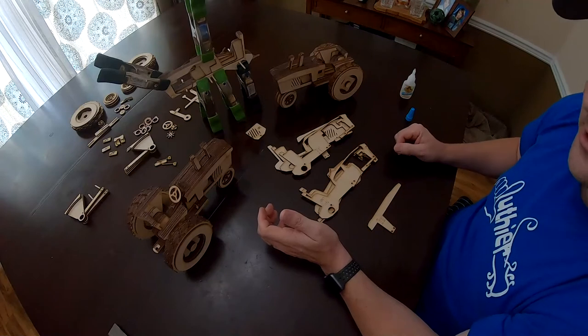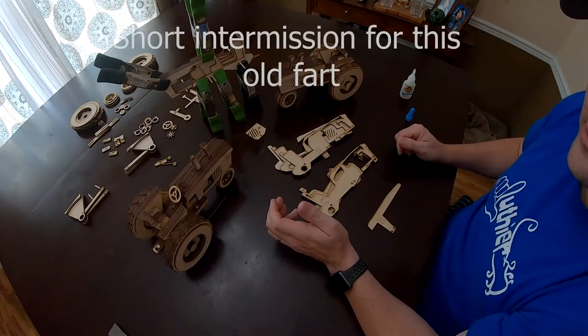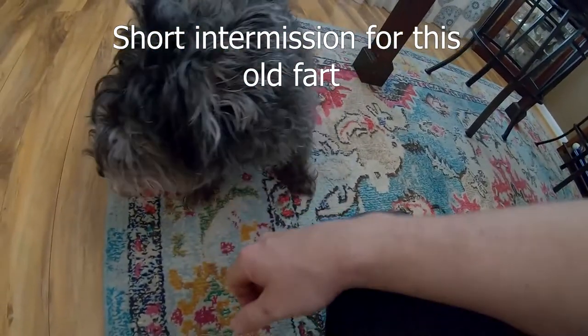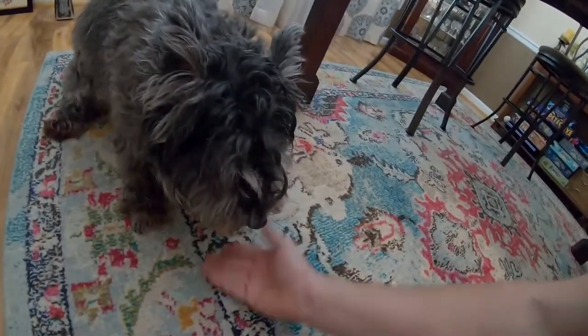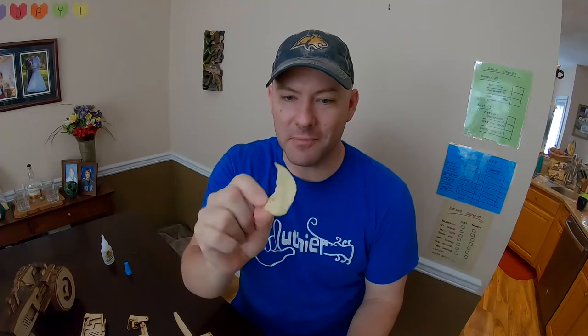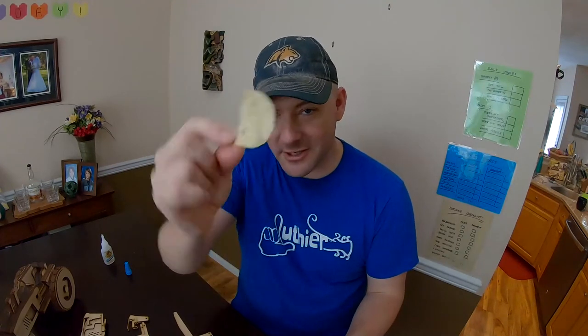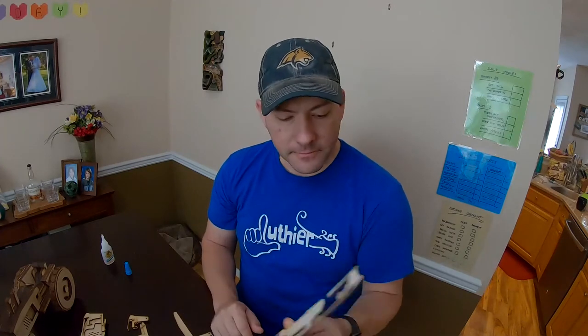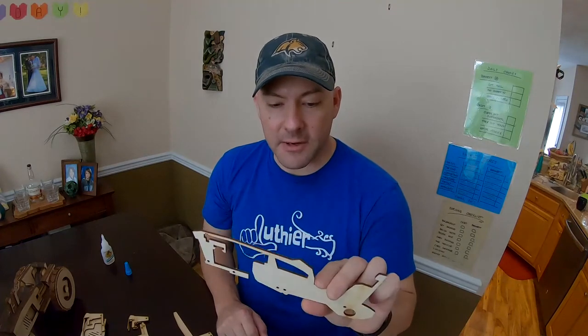Just go ahead and assemble it as is — you've got the registration dowel holes to realign it; it shouldn't be a problem. Also, while we're on the topic of faults in the parts: wood has but one aspiration in its life, and that is to be a potato chip. These start out flat, but over time they warp. If you get a piece that is warped, it's still okay, because when you start adding more plies, it's going to level out and balance itself out. So if you've got a piece that's a little too warped in your opinion, it's probably okay.